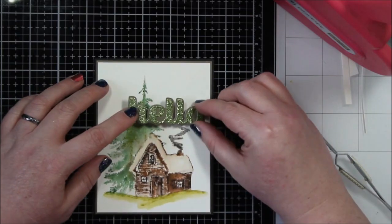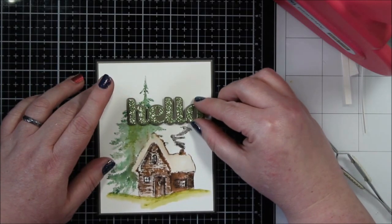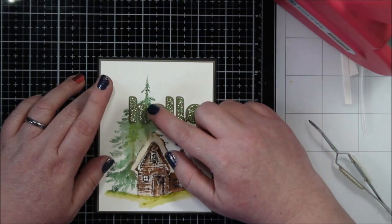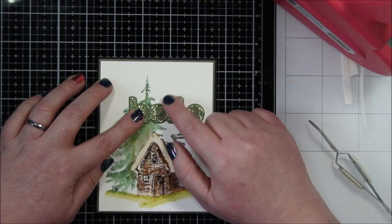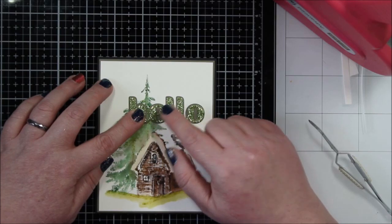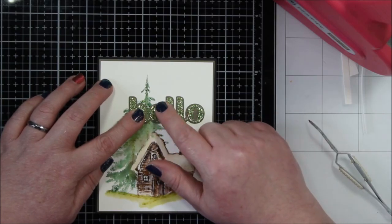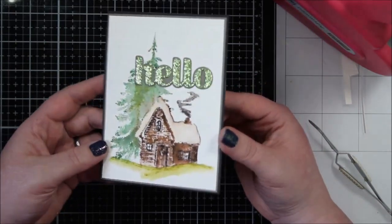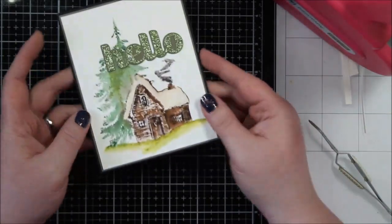It worked really well for my wine group person and she enjoyed it, and when I delivered her items she kind of lives in this setting, so I was really happy that I went with this card for her. Here I was just making sure that the Hello was down nice and secure — I used some Tombow Multi-Medium Matte for that.